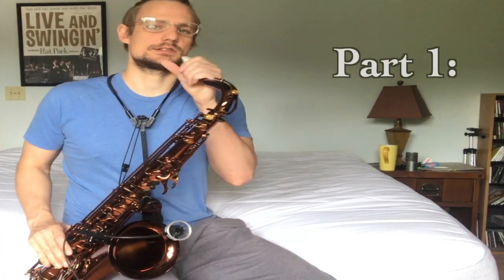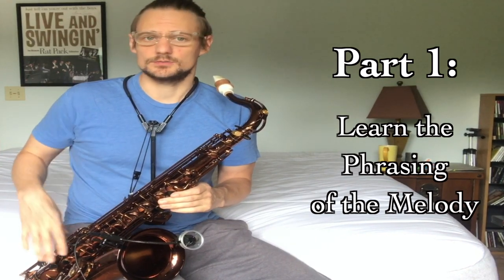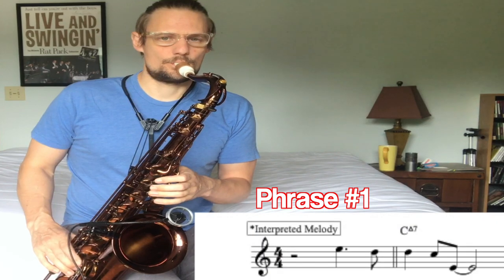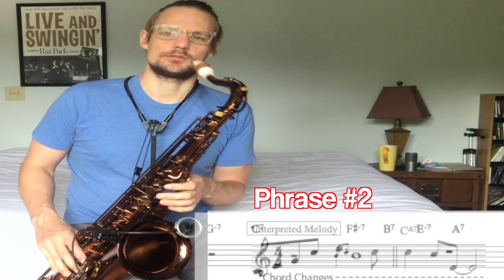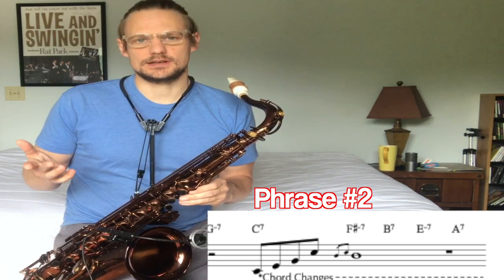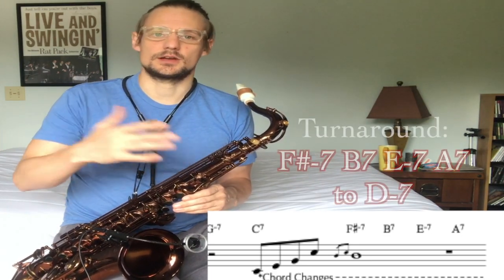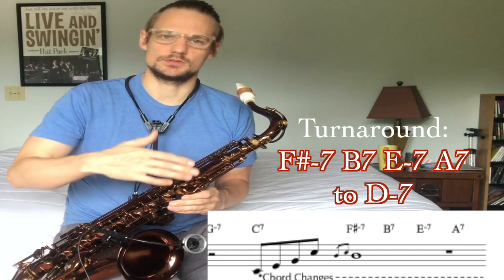The first thing I like to do is just play through the melody and make sure that I know where all the phrases are. So the first phrase of 'You Are My Everything,' then phrase number two. And while I'm doing this, I like to think about what chord I'm on. So at the end of that phrase, you're coming into the F-sharp minor, B7, E minor, A7 turnaround, going to the D minor chord.